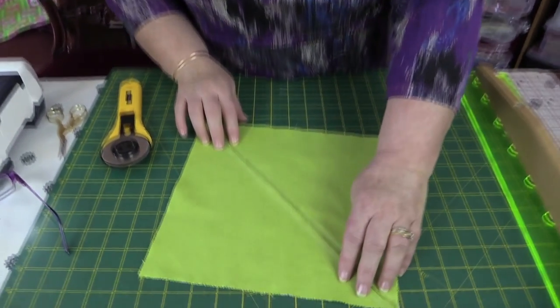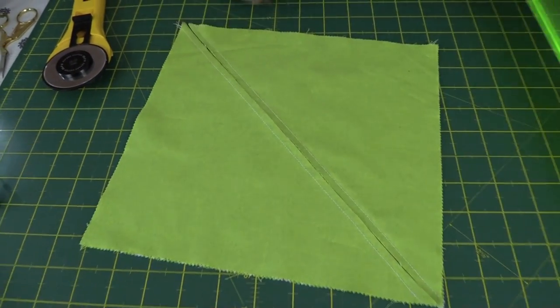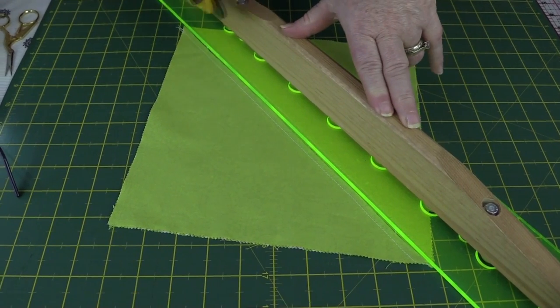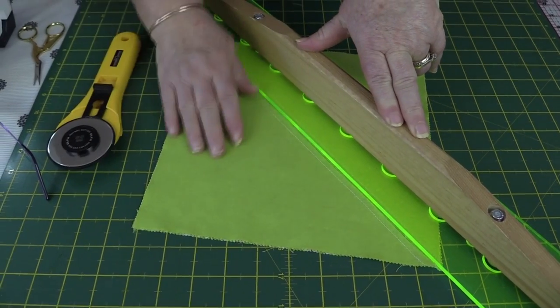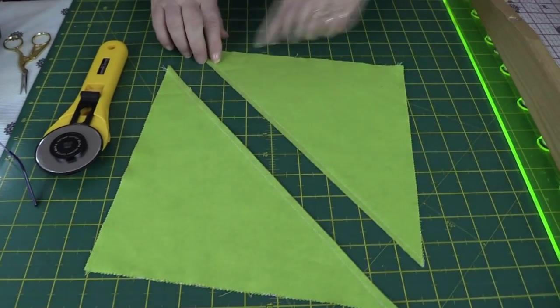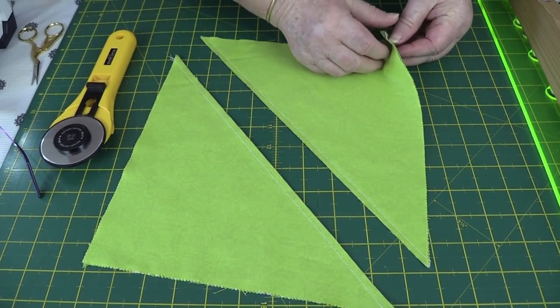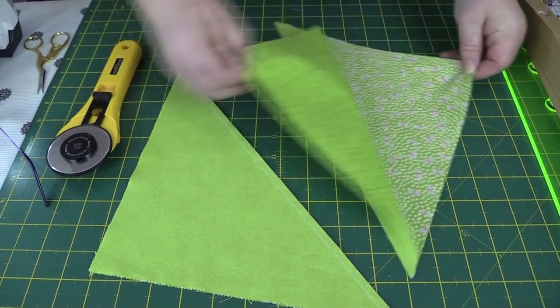I've sewn on either side of the line drawn in the middle. Take your ruler, put it down that middle line and slice it with your rotary cutter. Then do the same as before — press the seams to set them and press to the dark side.